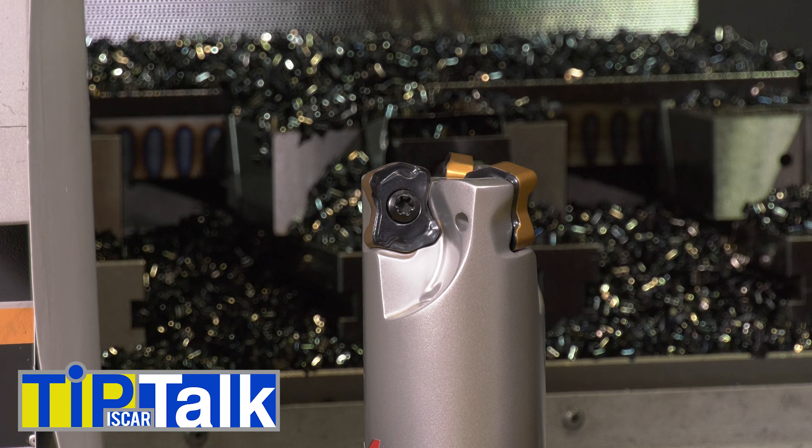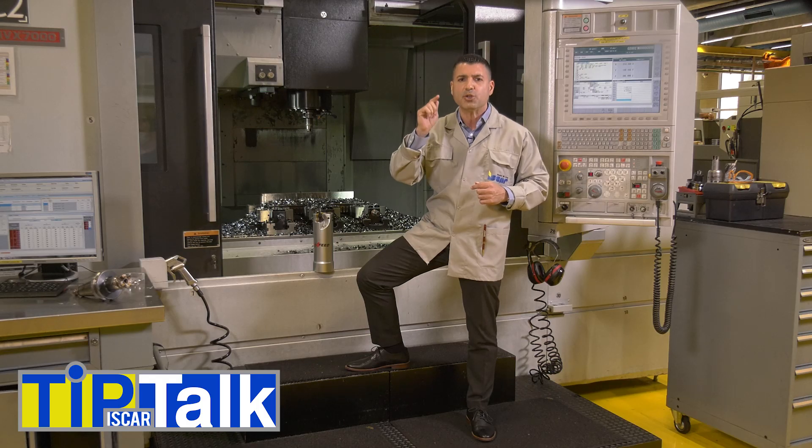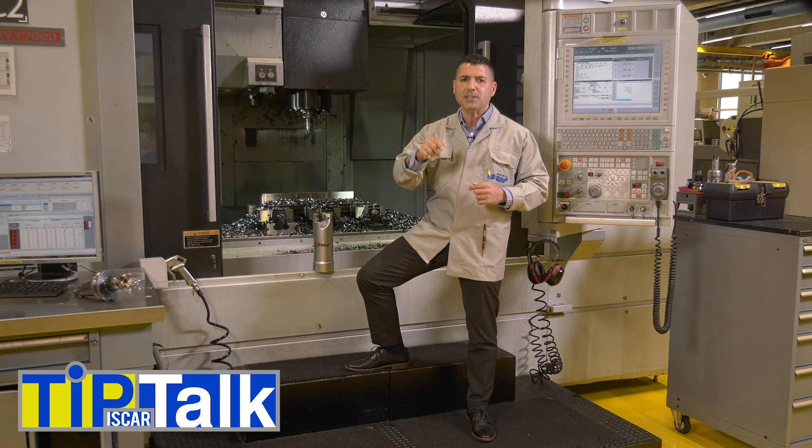The cutting edge geometry in this case is especially designed for that and differs from the geometry of general duty fast-feed milling tools that are intended for ISO-P and ISO-K group materials.